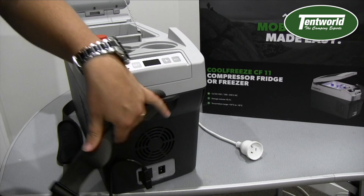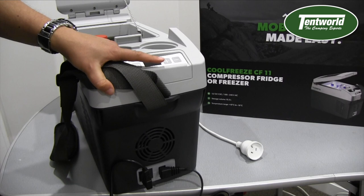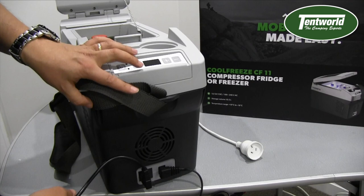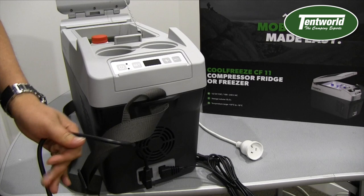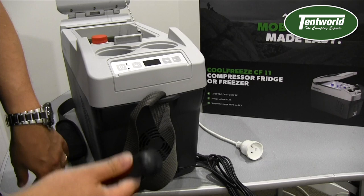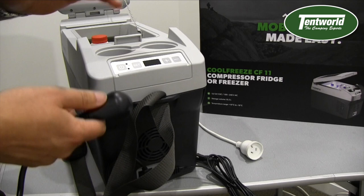As I said, you can have both plugged in at the same time. When both are connected it will always choose mains power over 12 volt if it's available. So say you're driving with it hardwired and you arrive at a powered site — or it's part of a motorhome with full mains wiring — it will just switch over automatically. You don't have to worry about unplugging and re-plugging things like you used to with the CDF11. That's a really nice upgrade.